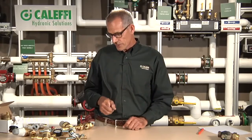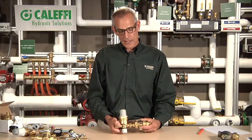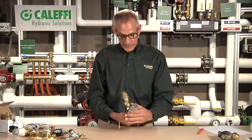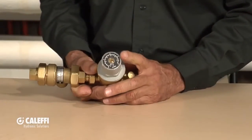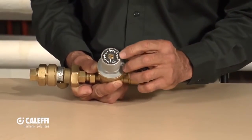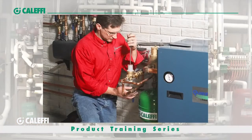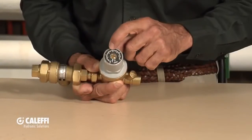We've got a very unique valve from Caleffi — probably one of the finest in the industry. This is what we call our auto fill valve. It's a set-it-and-forget-it valve. You'll notice on the top of this valve there's a little dial, a little gauge. It comes out of the box set at 12 pounds. You take a screwdriver, a coin, or sometimes your thumbnail, and you turn that to the pressure you want in your system — let's say 15 pounds pressure.